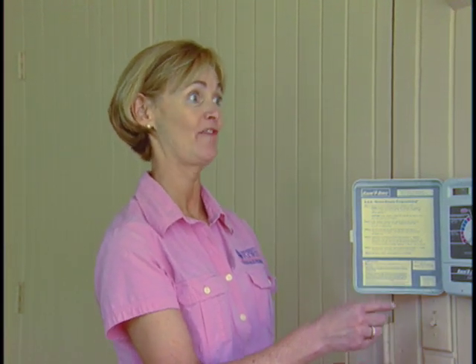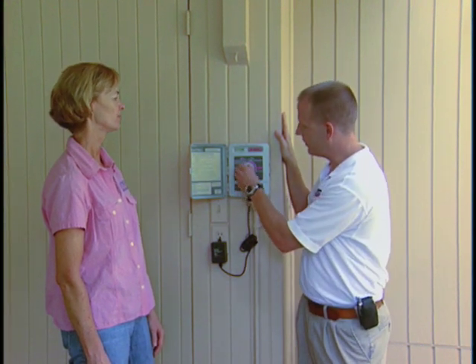When would a person want to turn this controller to off? A good time to do that would be when it's rainy — for example, in the summer — or in the wintertime when the turf is dormant. You would just simply turn it off.